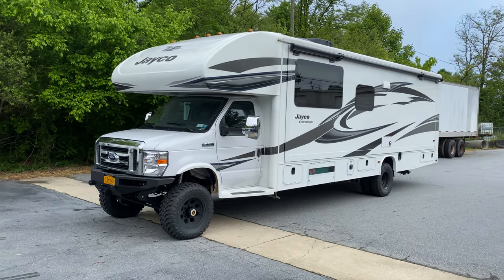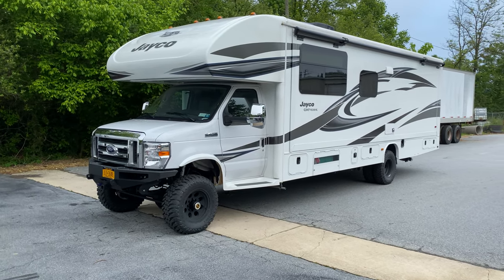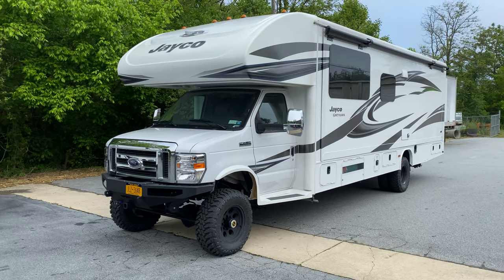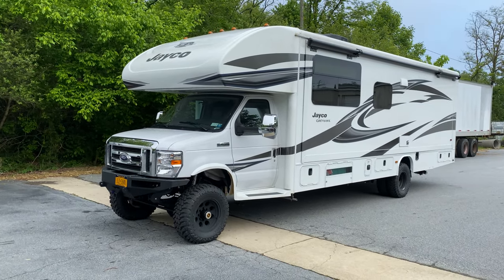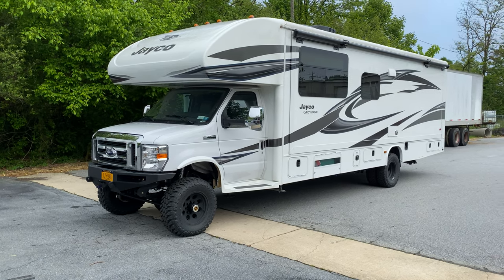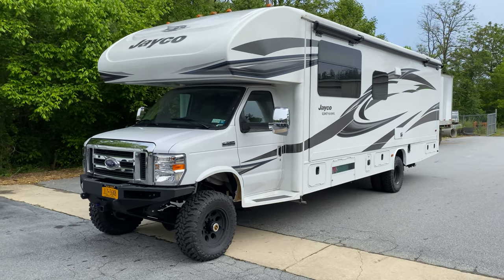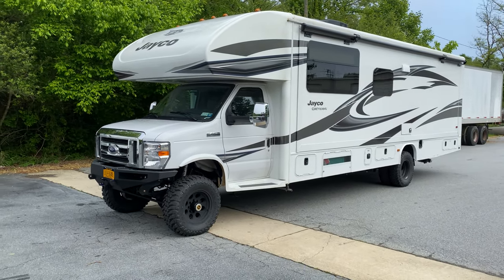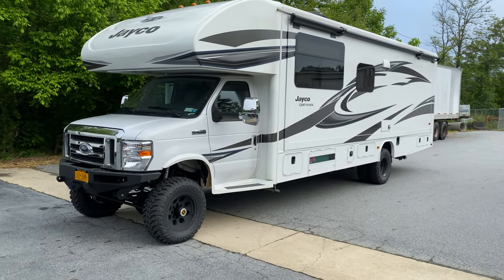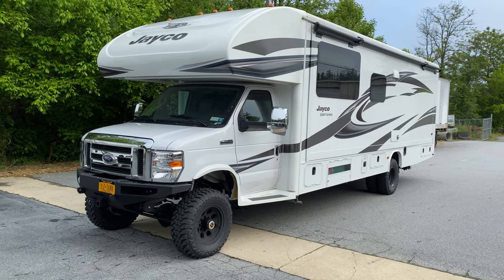Hey everybody, good morning — Chris at U-Joint, finishing up this Jayco, it's going to New York. This is our first Class C of 2020, but we've got three or four more here, so you're going to see us cranking a lot of Class C's this year. Beach season is about to begin in New York and everyone wants their rigs out on the beach. This is a basically brand new 2020 Jayco Greyhawk — I'll give you the exact model when I walk around the passenger side.